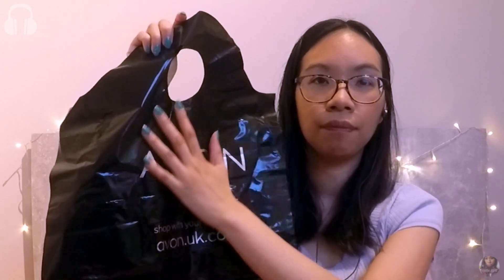Avon also sent me some black plastic bags, which might be for placing the customer's orders in, as they say 'thank you' on the back. They're quite big bags, which are handy for big purchases. There's also this peculiar looking hairbrush — it must be some kind of special styling brush. It looks a bit like a weapon. I might try it in a future video as it looks like it would make some great brushing sounds.